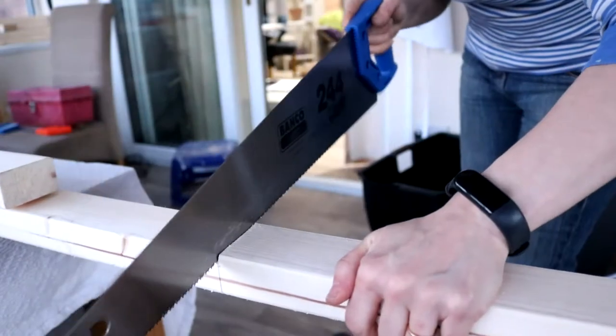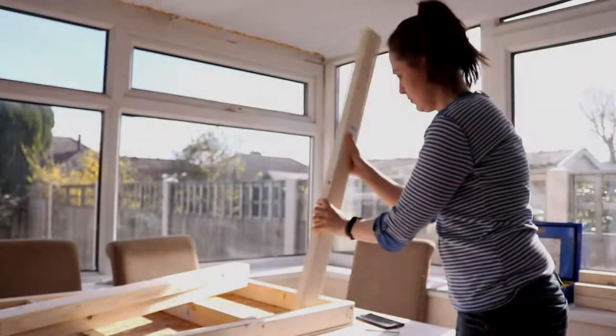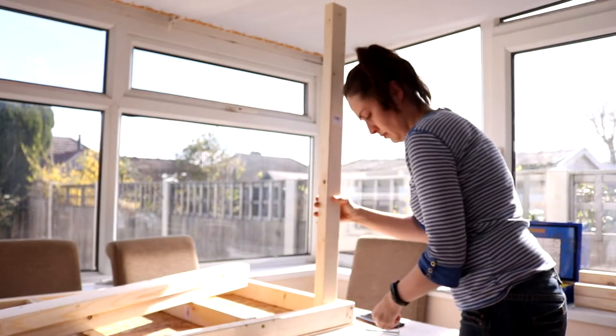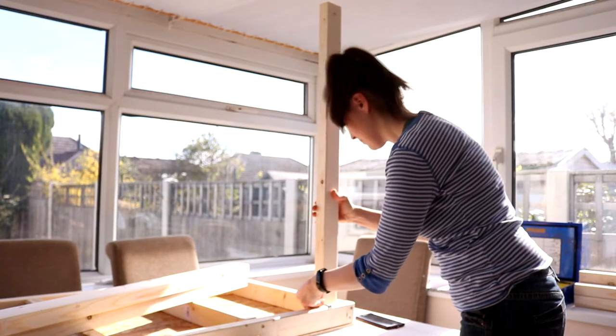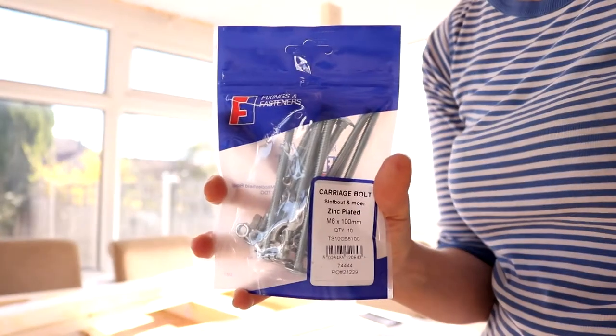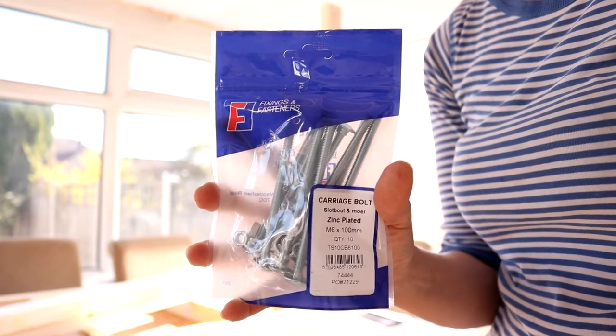It's got a lip on it, so it helps you draw a straight line. Then it was sawing time again, and obviously I cut four legs. I actually started this project very late the day before, so I decided to continue on a new day. I'd also nipped into Toolstation to get some carriage bolts, which were M6, 100 millimeters long, just to make sure it was strong as an ox.